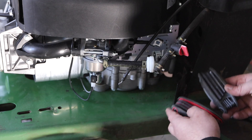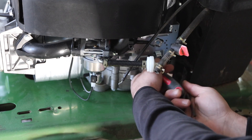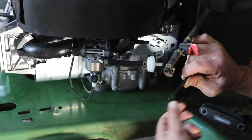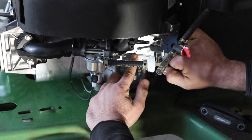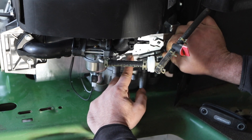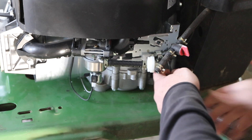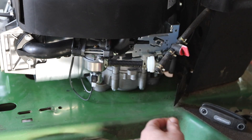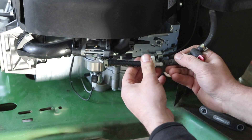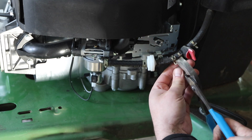Just a couple of odds and ends before I wire her. Got to get the throttle figured out here — there's a little hole. That does fit that way. Throttle works. Then we're going to do the fuel filter out of the wind. Push that on. Clamp back over here.